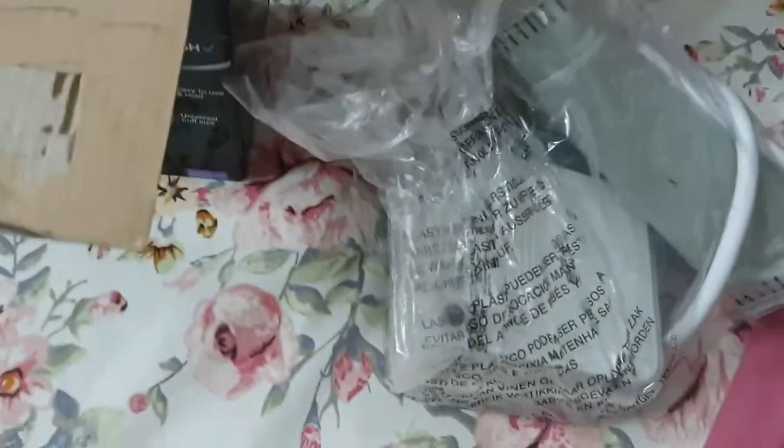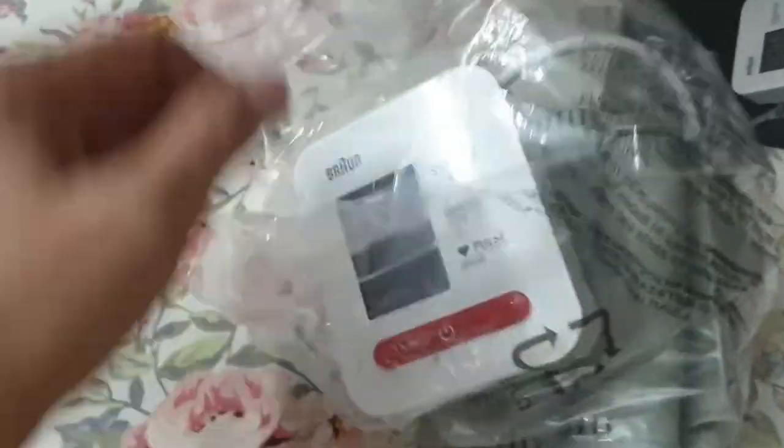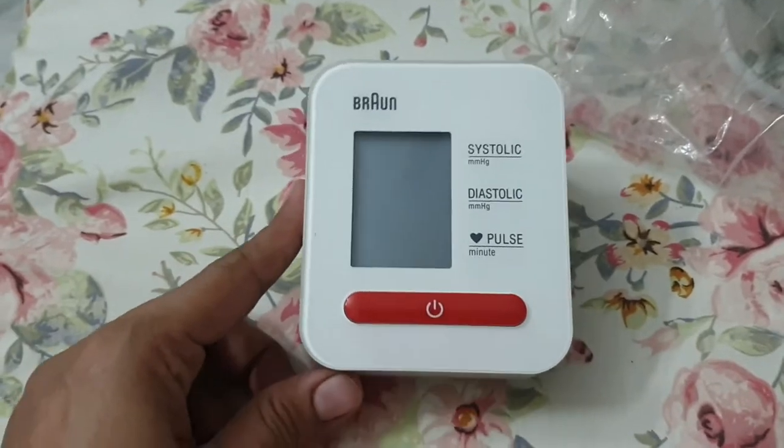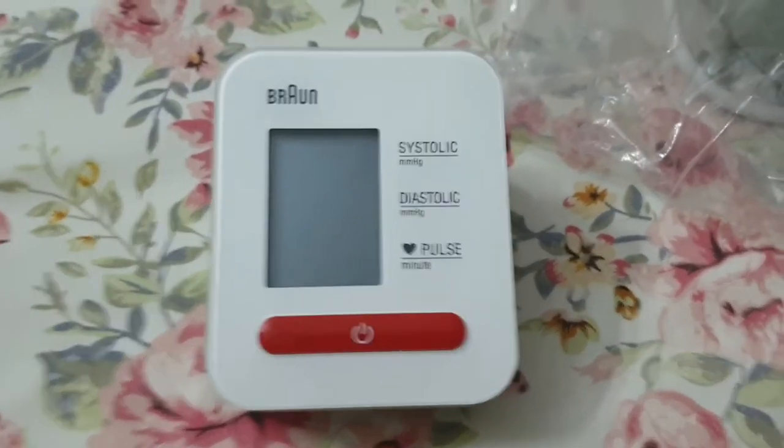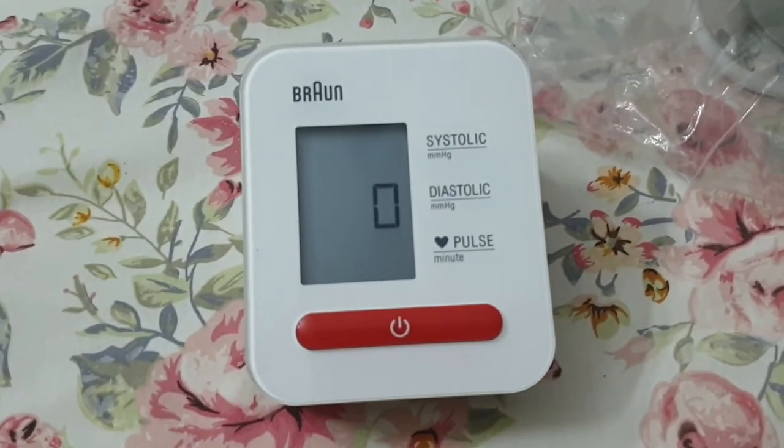We remove it from the package. This is our monitor. This is a full front view display. There is one button. The systolic, diastolic and pulse rate are shown on the display.